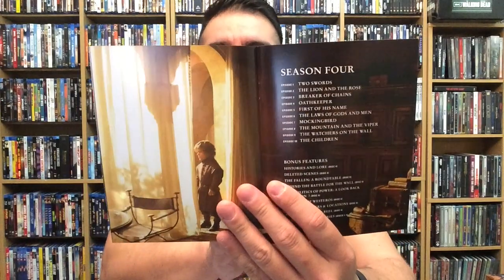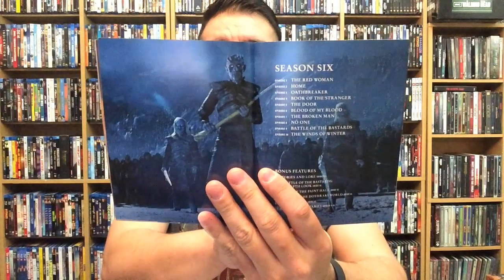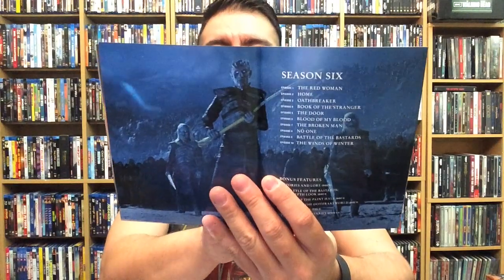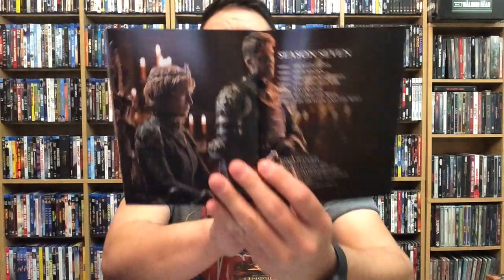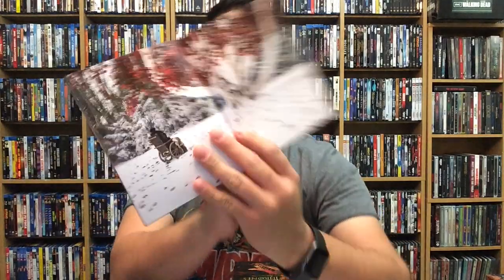Season three — I hate that kid, which means he did his job well. Season four, season five, season six — man, that dude's awesome. That's another character I really wish we would have had a little bit more of. Season seven, season eight, and then a feedback page — awesome shot right there.